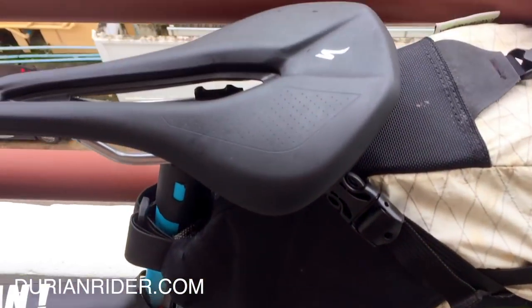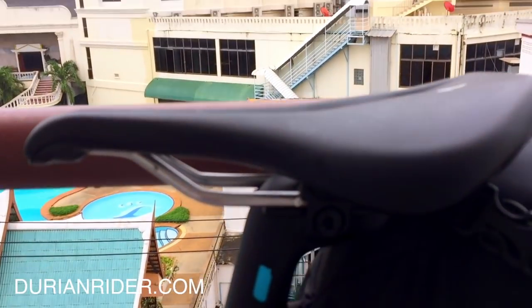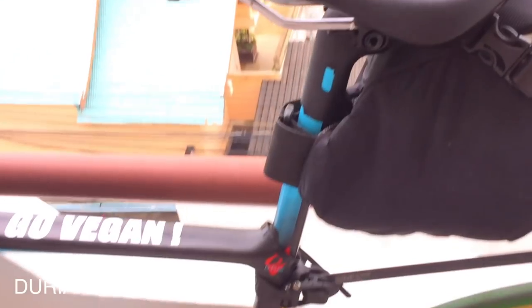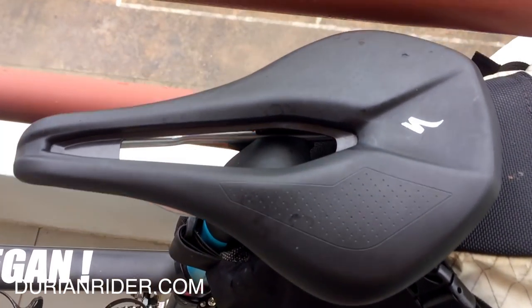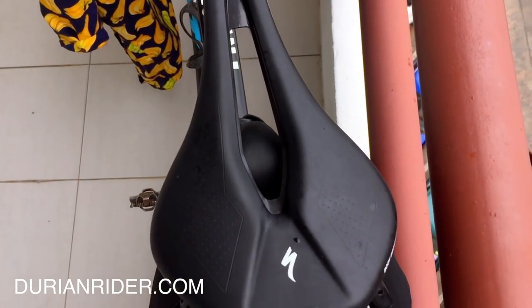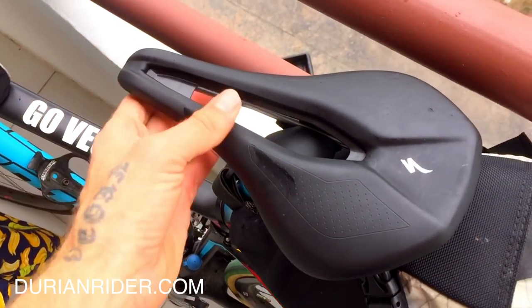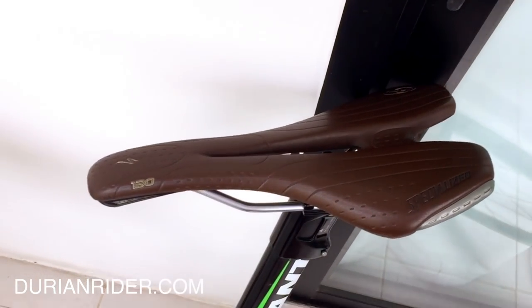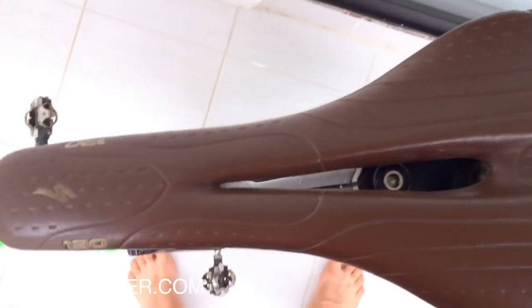This is a saddle that I find many female cyclists do enjoy. It's called the Specialized Power Saddle, and we have it set up so it's angled down just a few degrees. It's sort of wide-ish and it's got a gap in the middle there, so it can sit on your ischial tuberosities.